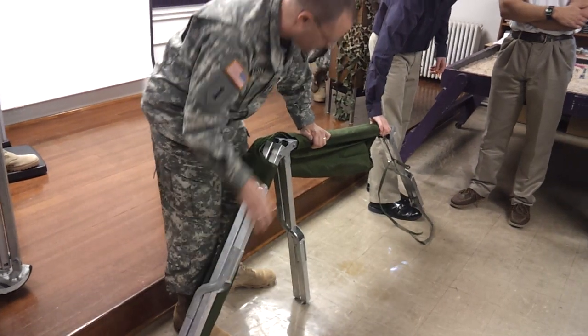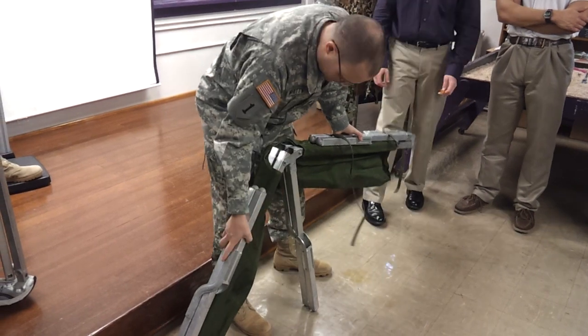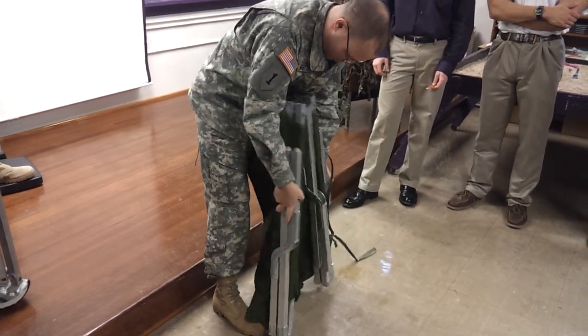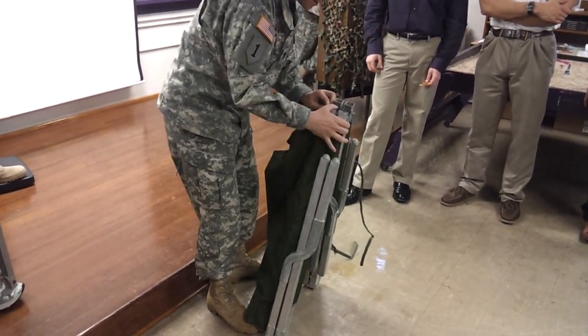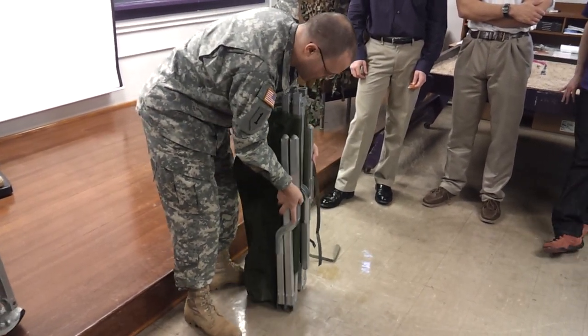You just want to fold these up, and then fold it normal. As I'm doing this, I want to see how these got wrapped around this bolt. I want to make sure they're not wrapped on that bolt, because I don't want to rip the canvas.